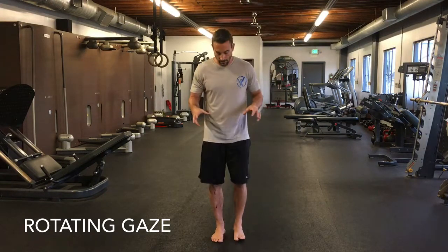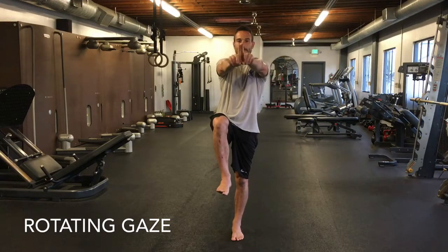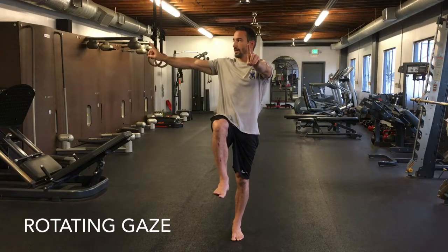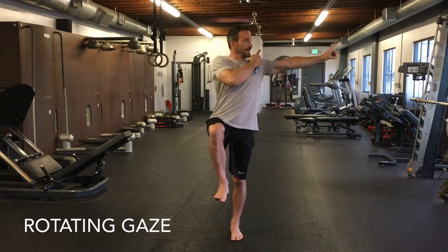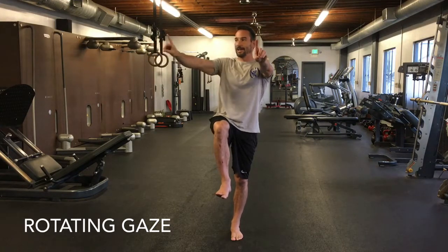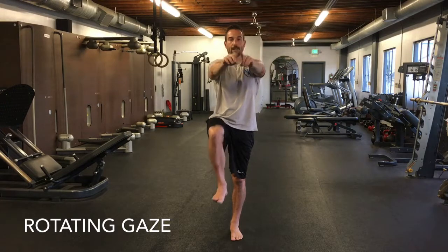Drill three is the most advanced, so if you can't do the first two, don't do this one yet. Make sure you have a counter or something to hold on to because this can be tricky — even I may lose my balance with this one. Feet together, bring the knee up, and now we add a gaze with arm movements. Bring your fingertips together at shoulder height, extend one hand out slowly, follow your finger or fingernail with your eyes, bring it back to the middle, then switch to the other hand. Do this maybe three to five times on each side, nice and slow and controlled.